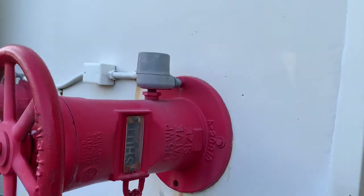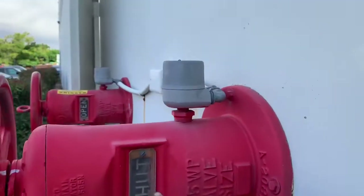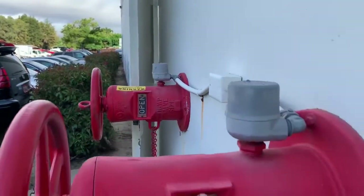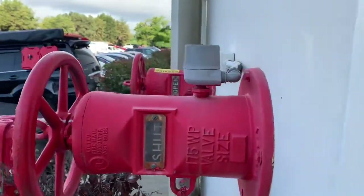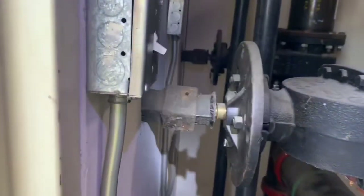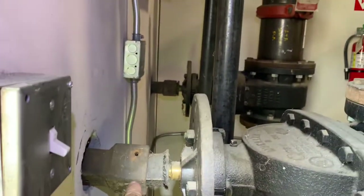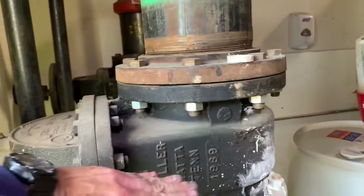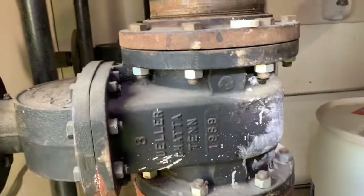A wall-mounted OS and Y valve. It has this indicator — you can see one says 'open' and this one is 'shut.' Here's what the inside of this looks like. This is what this handle is — you can see that handle is hooked to this valve, and when this valve is turned in the shut position, there's a big paddle that goes right through here.